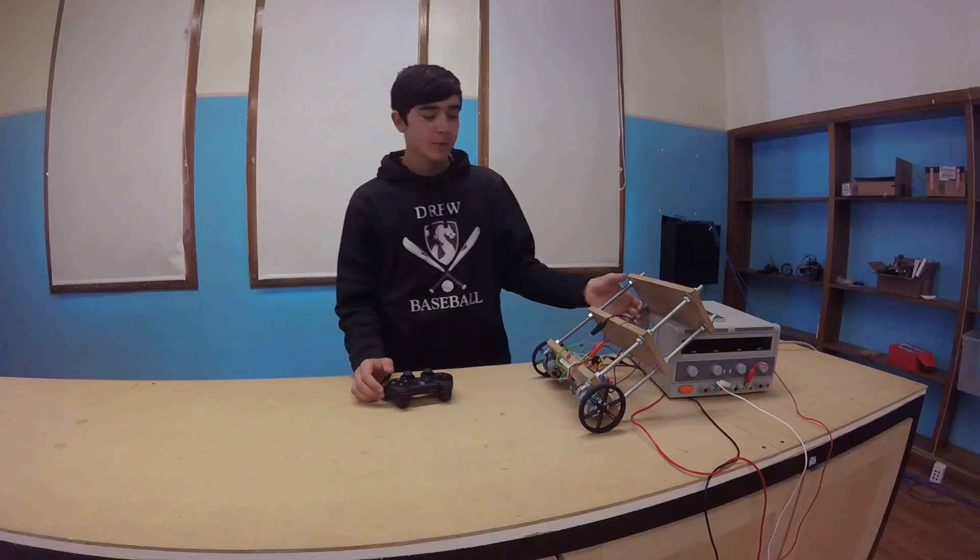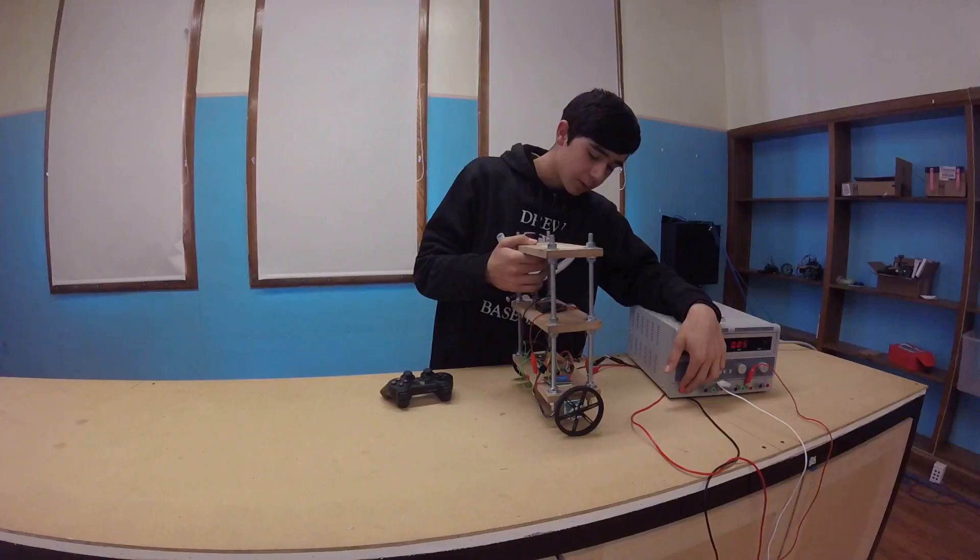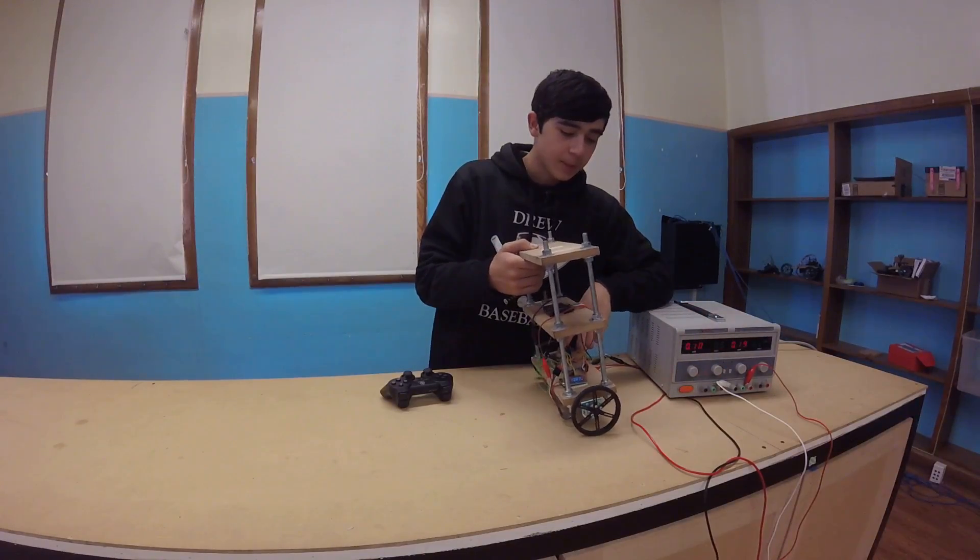So here's a clip of my demo. Unfortunately my battery just died, so I've had to use a power supply.